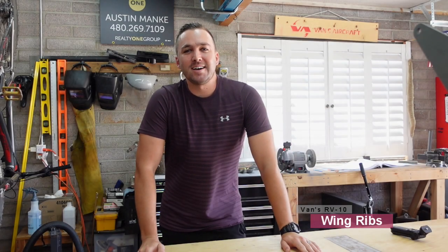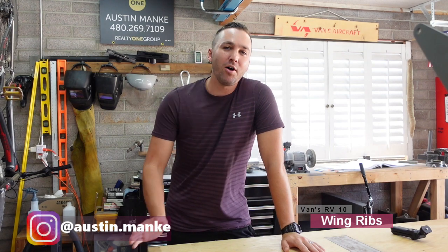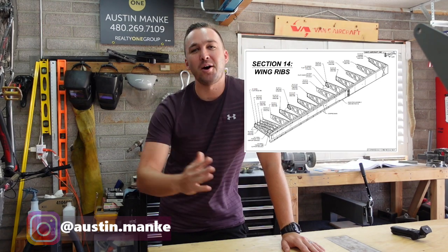Welcome back. So today's video we'll be jumping into wing ribs. I'll be completing all of section 14. Wing ribs are actually done on the other side of the camera, but just so you know ahead of time, this video will include all of section 14 for wing ribs. So anyways, we'll get to it and get to building.